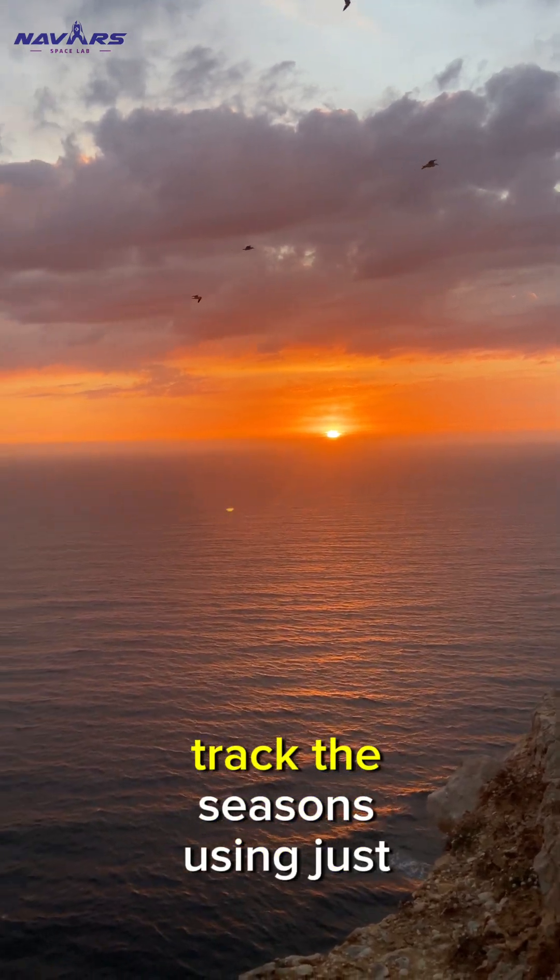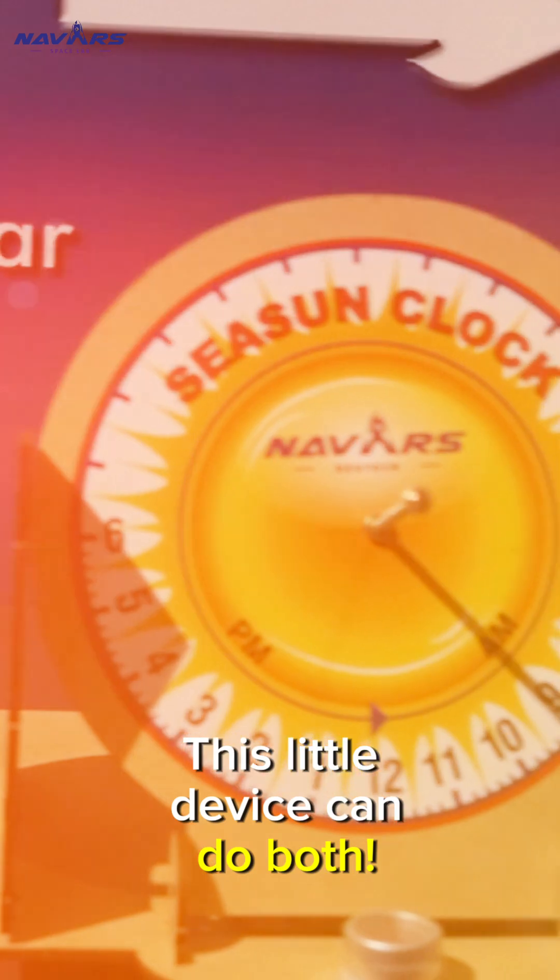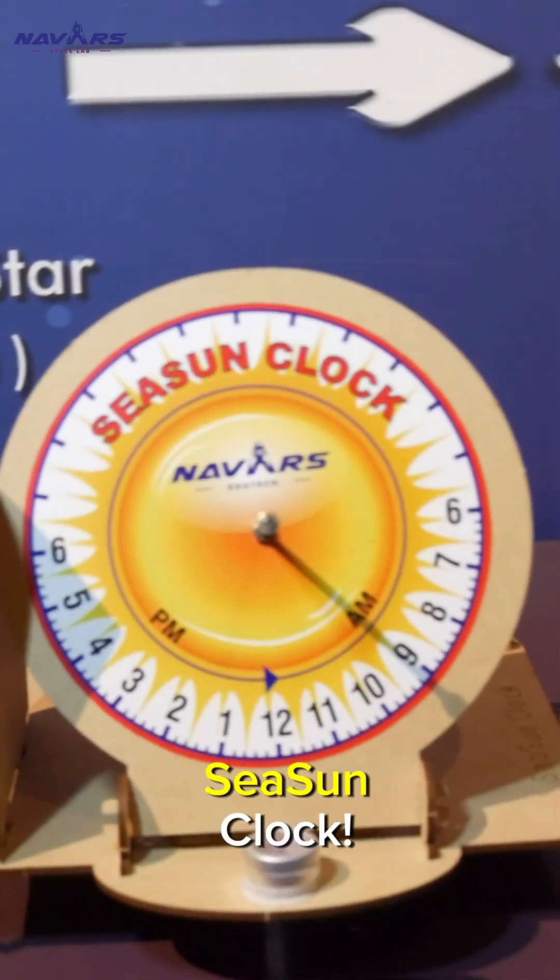Ever wanted to tell time and track the seasons using just the sun? This little device can do both. Let me introduce you to the season clock.